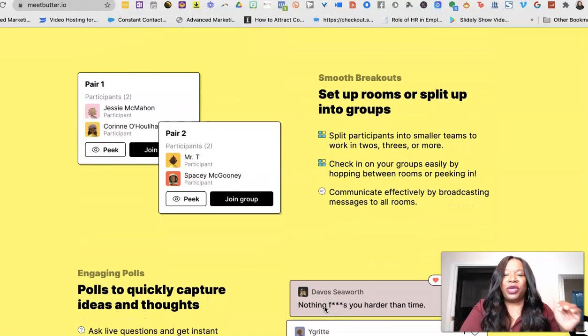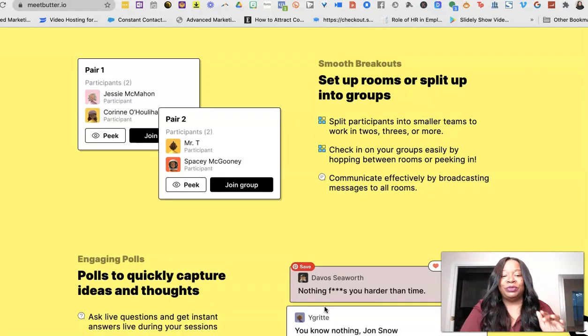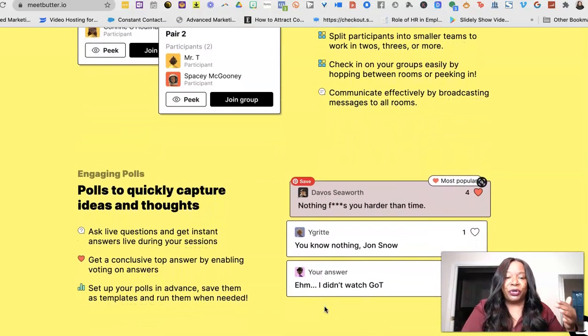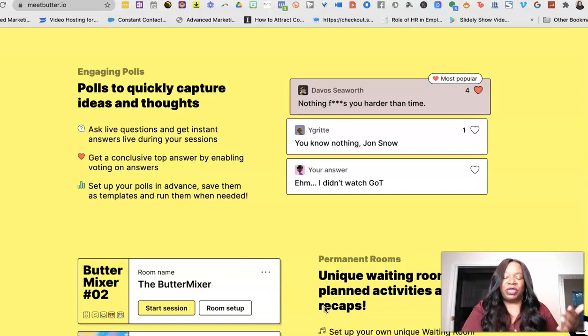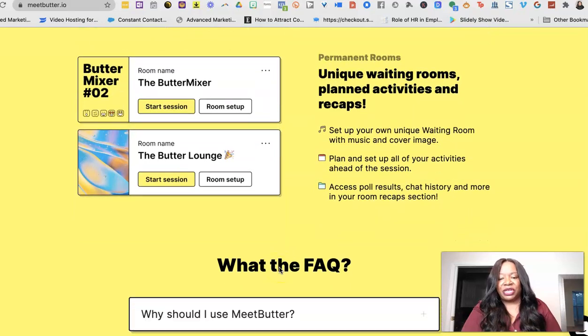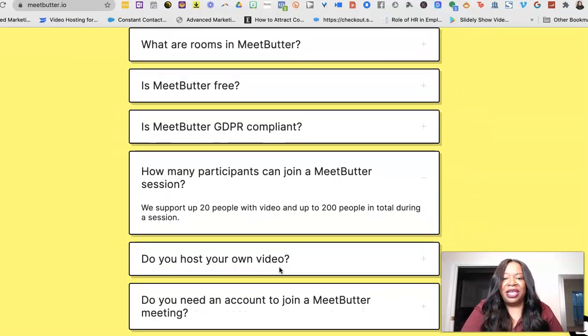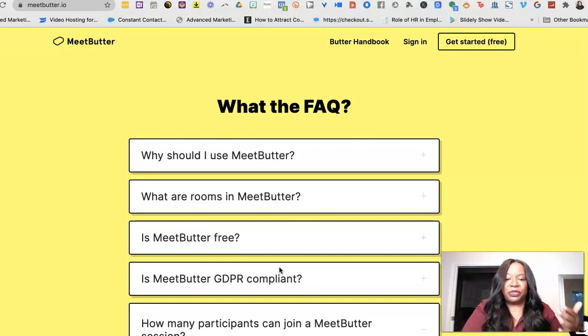You can also do breakout rooms — you can go in advance and set up these breakout rooms, which is a super cool feature. They also have polls built in, which is amazing. As you can see on the screen, this is the waiting room feature I was telling you about, and right here there's a FAQ — pretty simple, standard stuff.